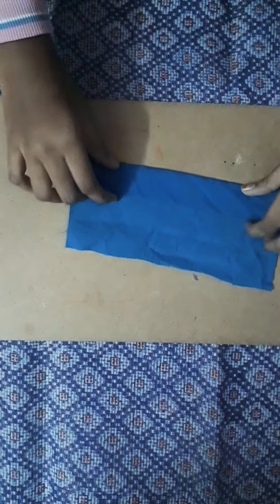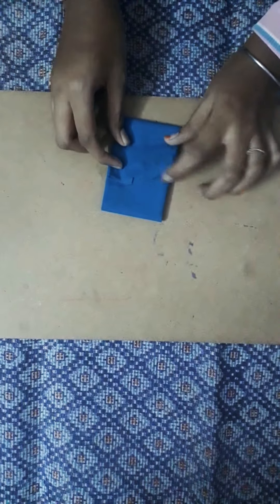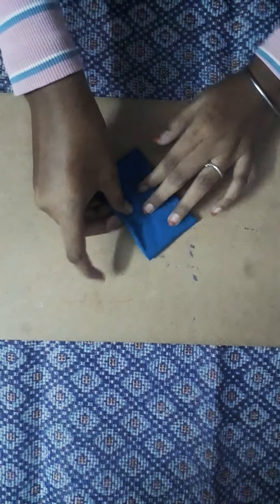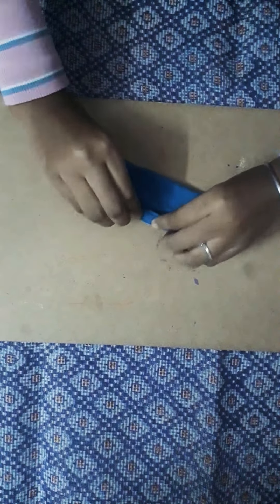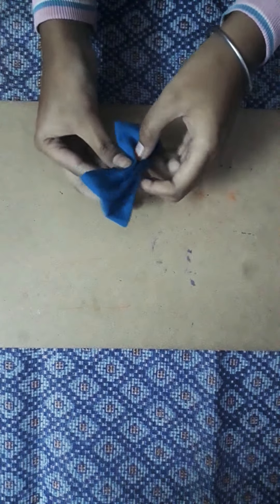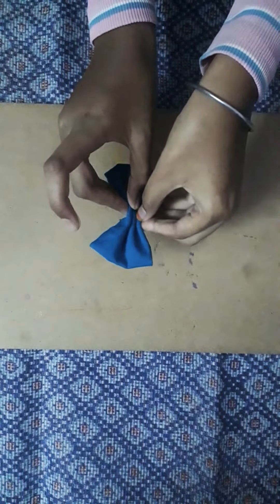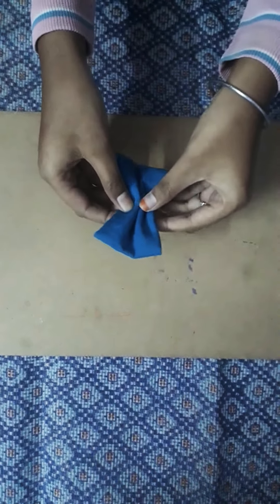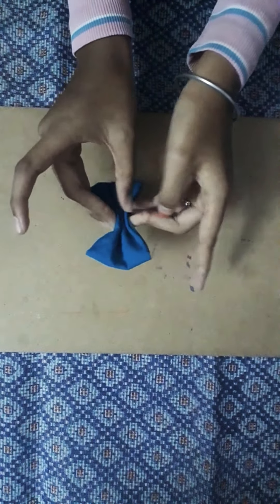First you should fold like this. Then like this. Same way this side also. Fold like this. That's it.